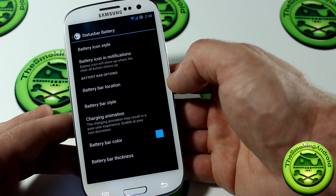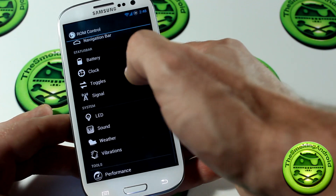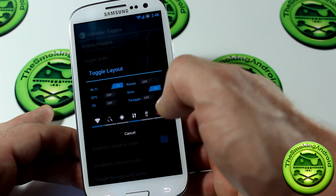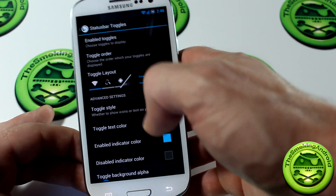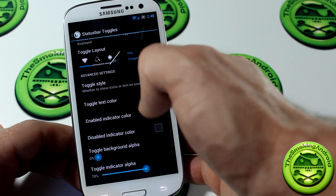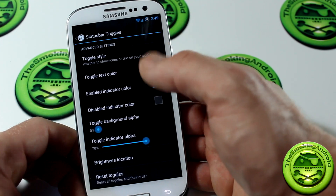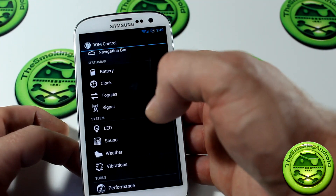Jumping into battery, you can change the battery style, color, and look. Moving on to toggles — this is where you can enable toggles, choose the toggle order, move them around, and select the toggle layout. You can also choose the toggle style, change the colors, disable colors, background alpha, indicator alpha, and brightness slider location, and reset everything back to default.